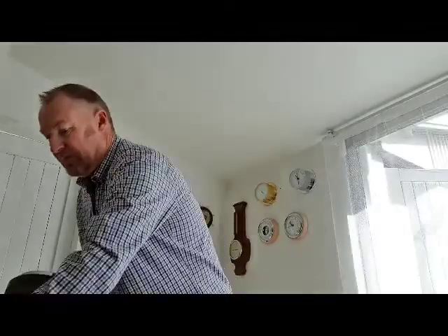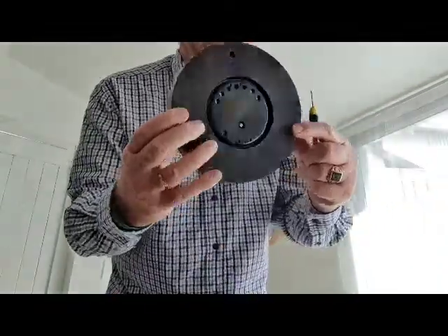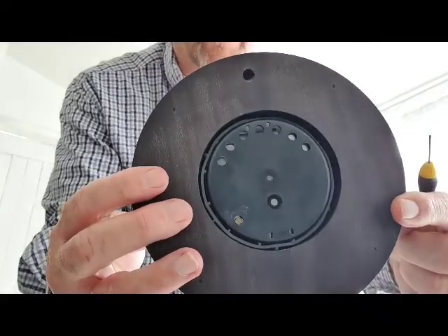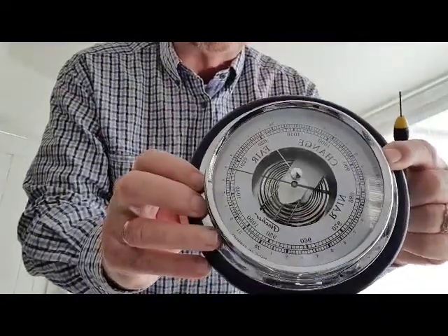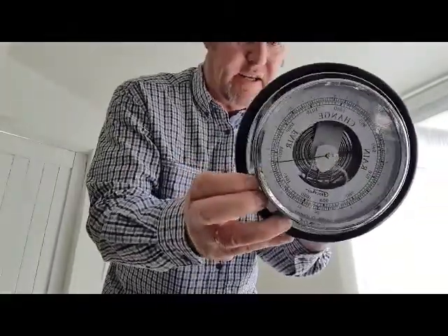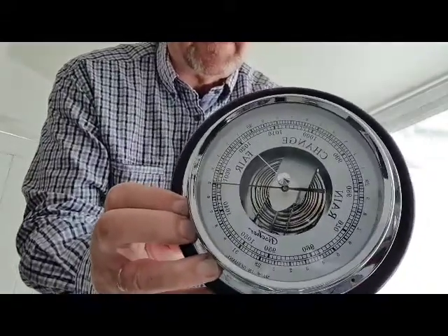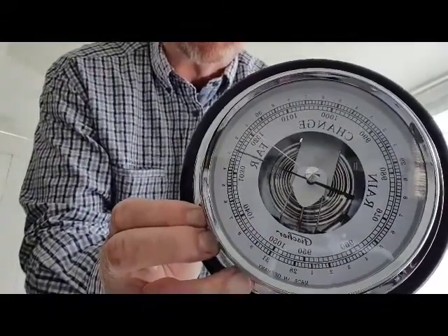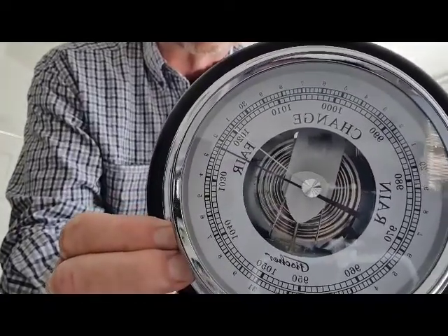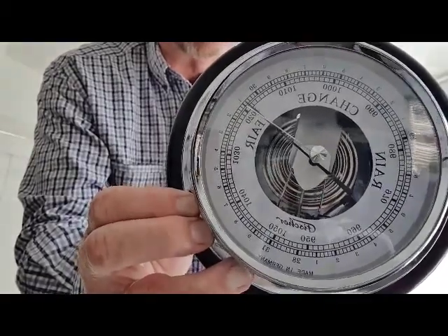Get yourself a fine screwdriver and adjust the back screw. I've set this barometer up at 1030 so I can show you how easily adjustable it is. Now we're going down to 1019 — just below 1020.